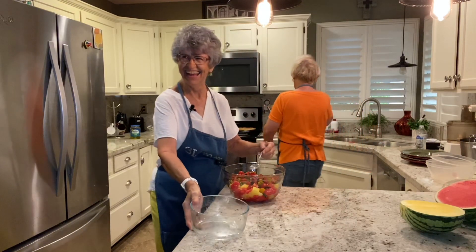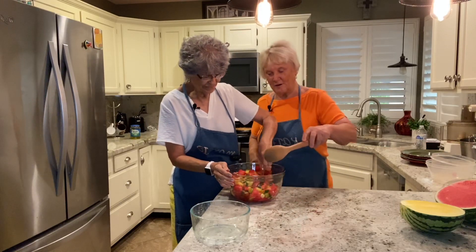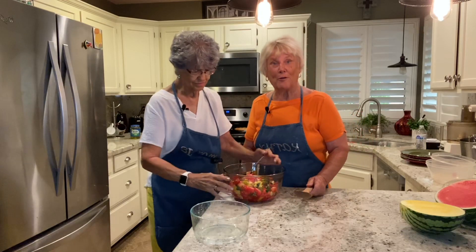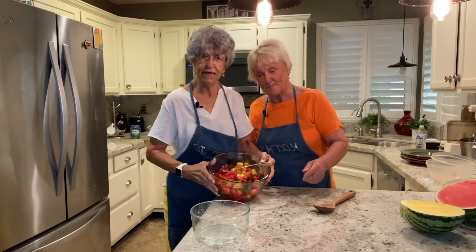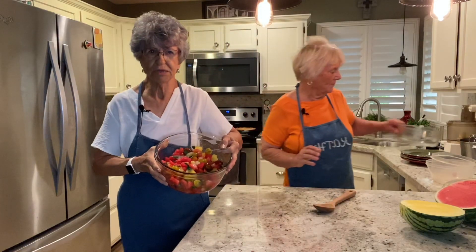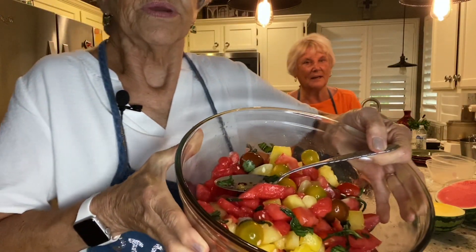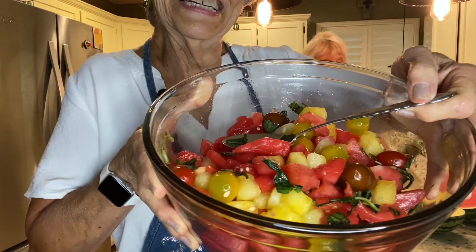Let me get a spoon. Our neighbors will like this. For those of you that really like healthy foods, this is great. You can see — Mamie, want to pick it up and show them? I'll just come over here because a lot of times we bring the camera over. So it's a beautiful salad.